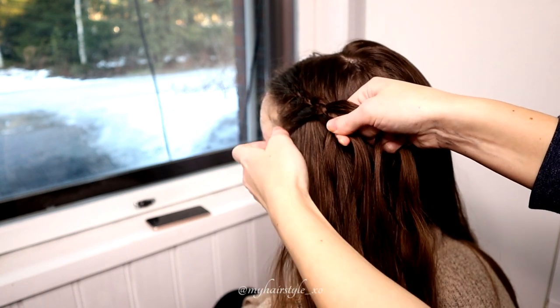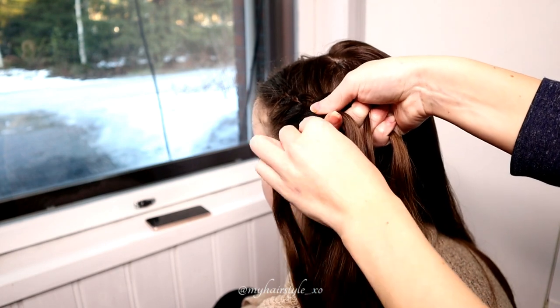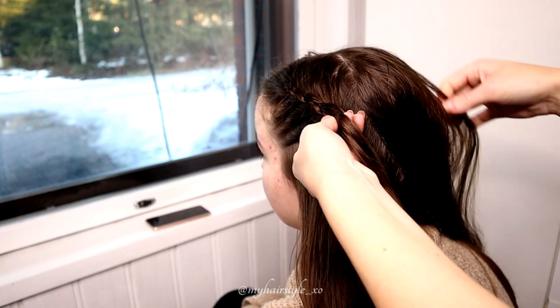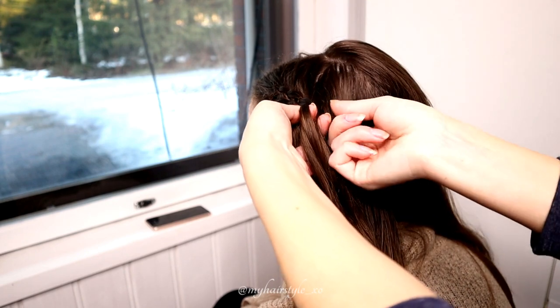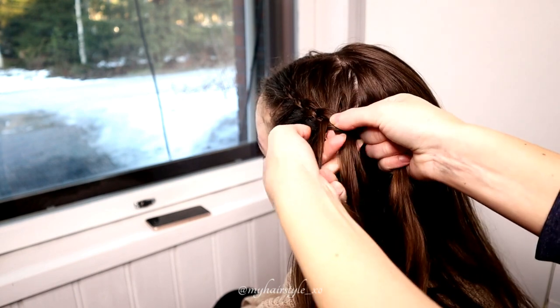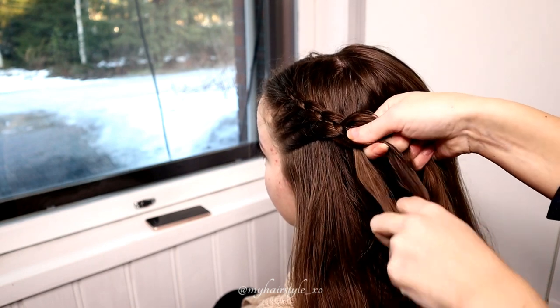Left strand over, add hair and under the middle. Right under, add hair and over. Keep on repeating this pattern.